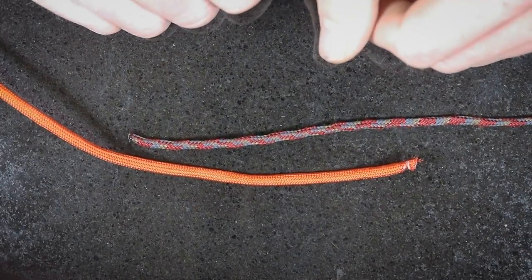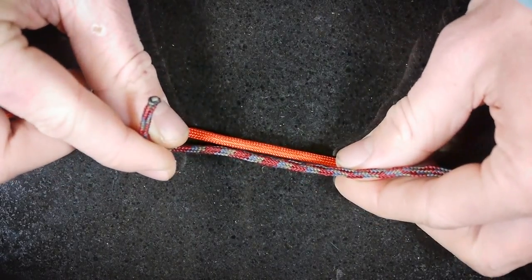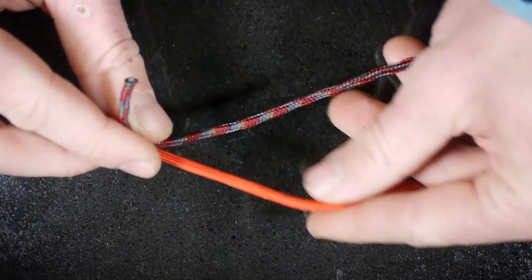You're going to start with your two separate pieces of tippet. In this case I'm using parachute cord, so you'll have your two pieces of tippet next to each other like so.